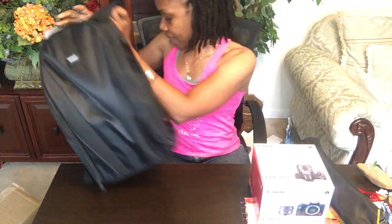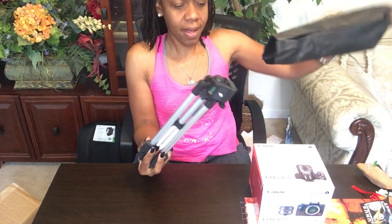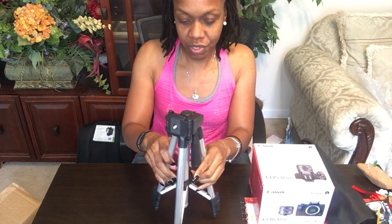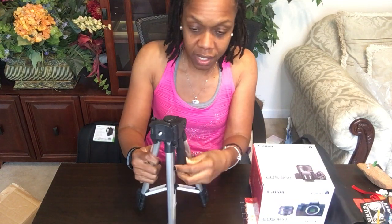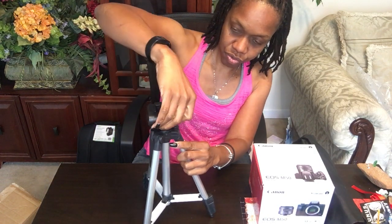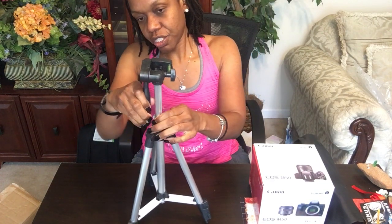This is the backpack — we'll set that down because it's pretty big. And this is the tripod. I didn't want to show you this first because if I had shown you the tripod you probably would have known what was in the box. But this is my little tripod — check it out. I think that's really cool. Like I said, I've got some learning to do but I am up for the challenge.